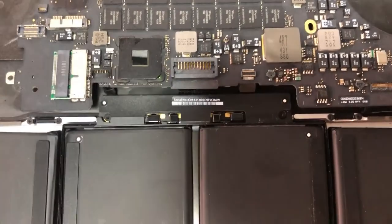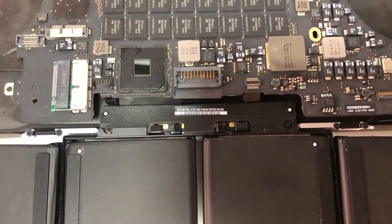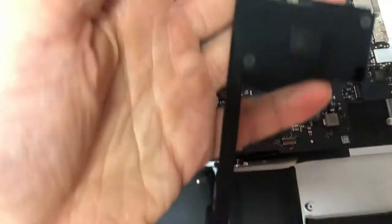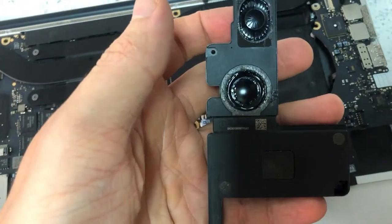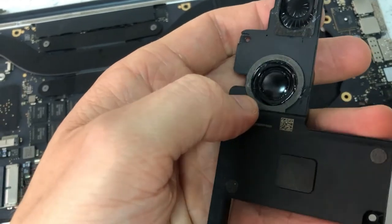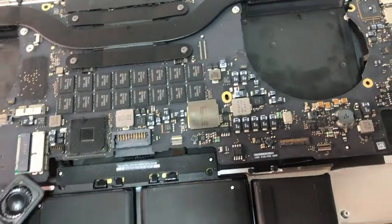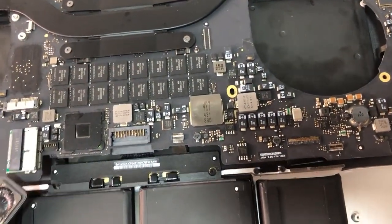Here's a quick fix on how to repair your MacBook Pro speakers from having those crackling and popping noises without buying a new pair of speakers. You need some glue and some tools.